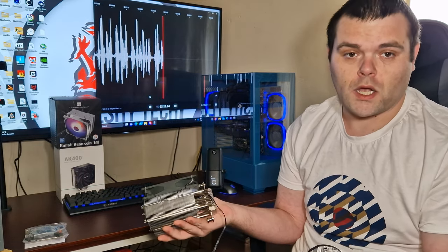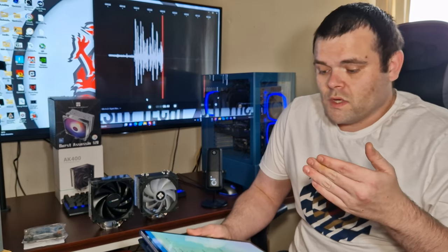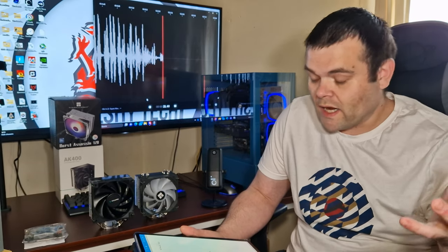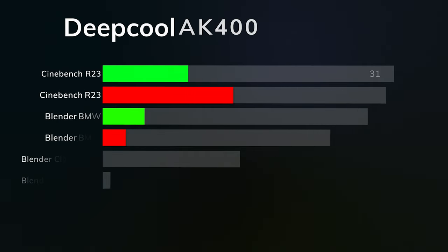Now getting into the thermals: the tests used were Cinebench R23, Blender BMW, Blender Classroom, and 3DMark CPU test. Cinebench and Blender are free to download so you can test on your own CPU. Each test ran for 10 minutes for Cinebench R23 and Blender, while 3DMark CPU test takes around 5 to 10 minutes to finish.